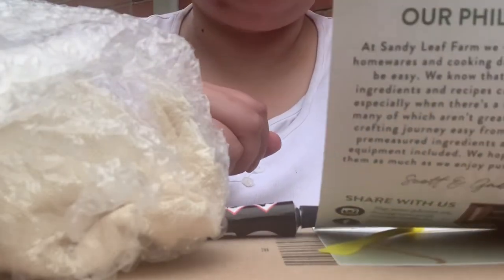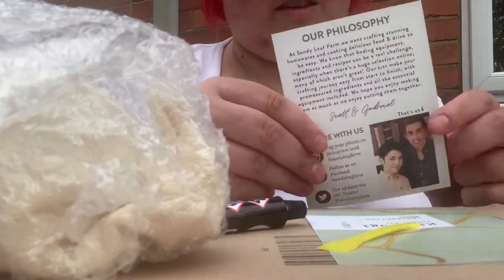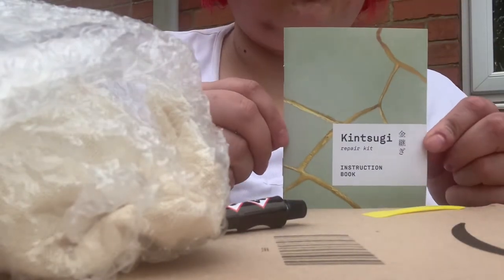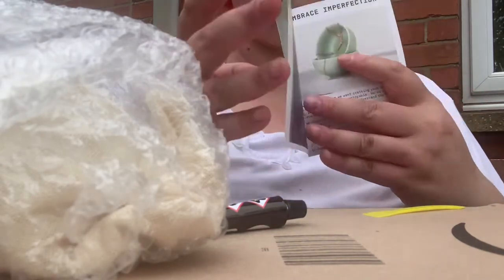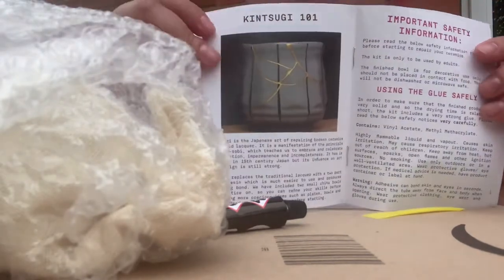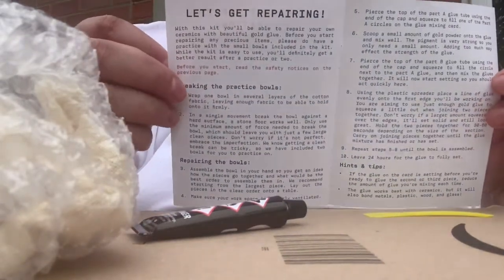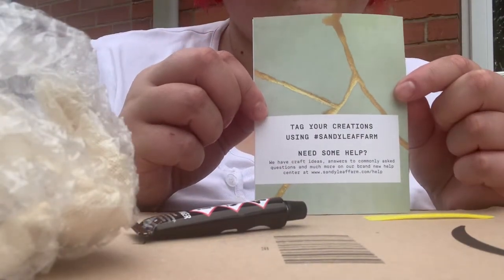The first thing in the kit is this card. It tells you about Sandy Leaf Farm — they're the people who make this particular kit. It says 100% success guaranteed, and there's also an invitation to share your work on their social media. This is your instruction booklet which tells you all about the Japanese art of kintsugi, with some pictures, a little bit about the history, safety information, and the most important part — your instructions.